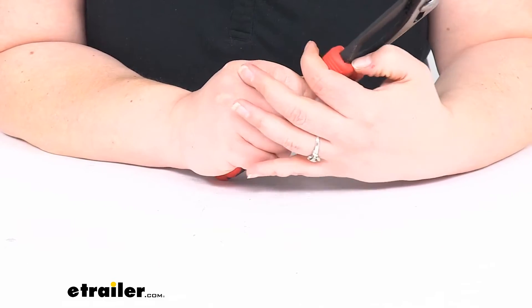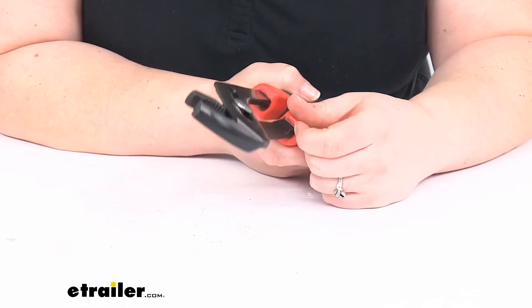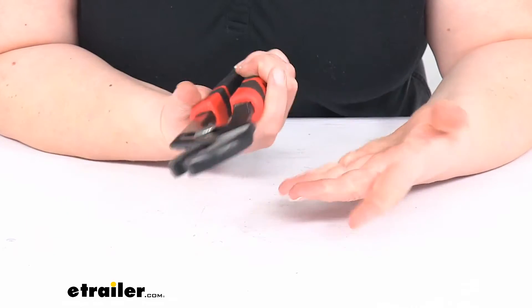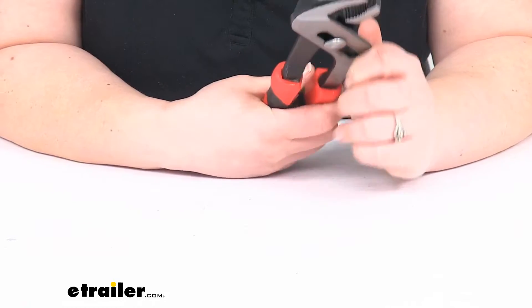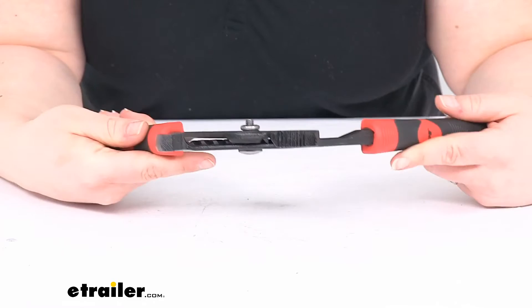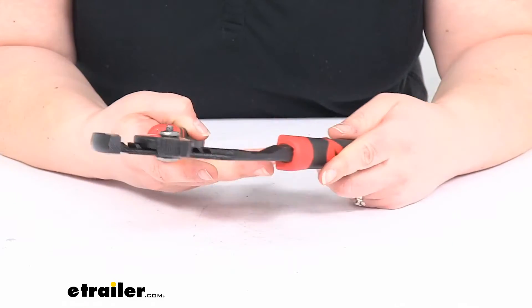Again, the handles are glued in place — you can kind of see this epoxy coming out at the bottom here. I don't really think that's going to be a problem; epoxy should hold. This is probably something that you're not going to be using each and every day — it's kind of more of a when-you-need-it, it's nice to have.